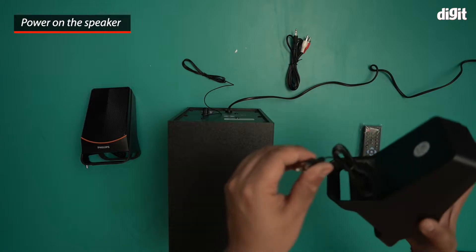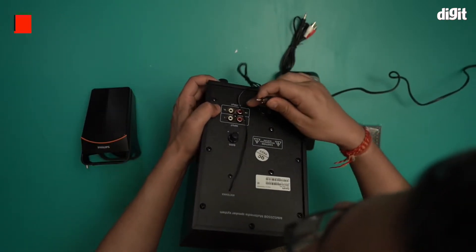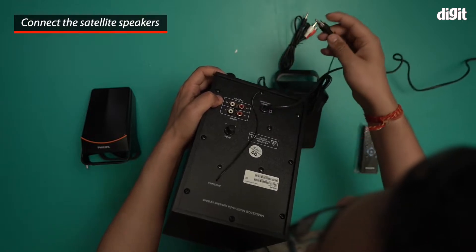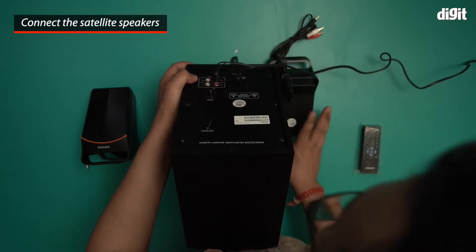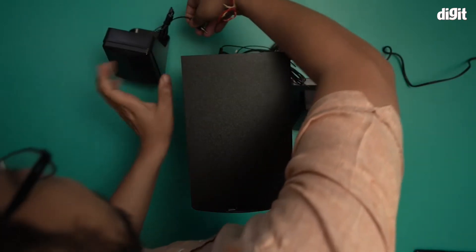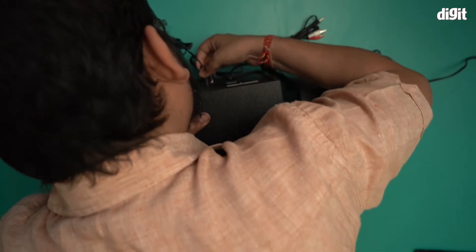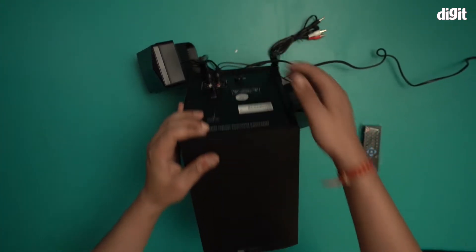I'm going to connect the satellites. Right at the back here is your input and output — I want output. I'm just going to connect them real quick. I'll connect this one over here as well. So in output mode I've just connected both of these.